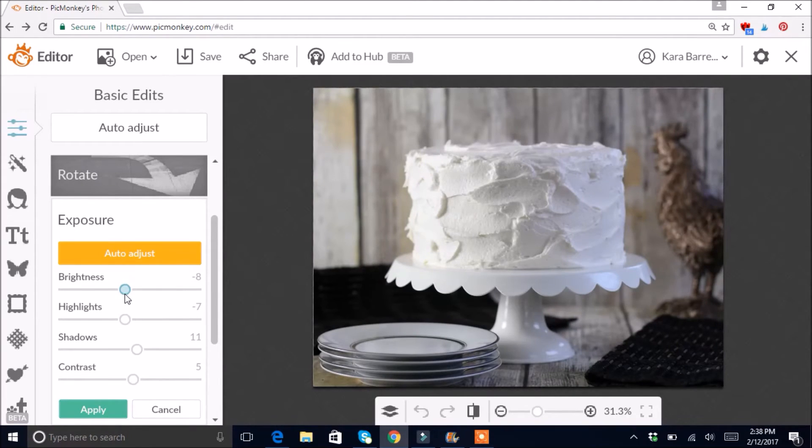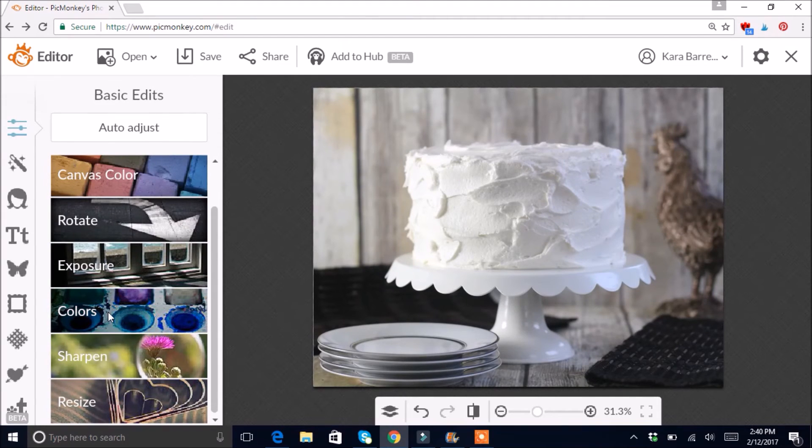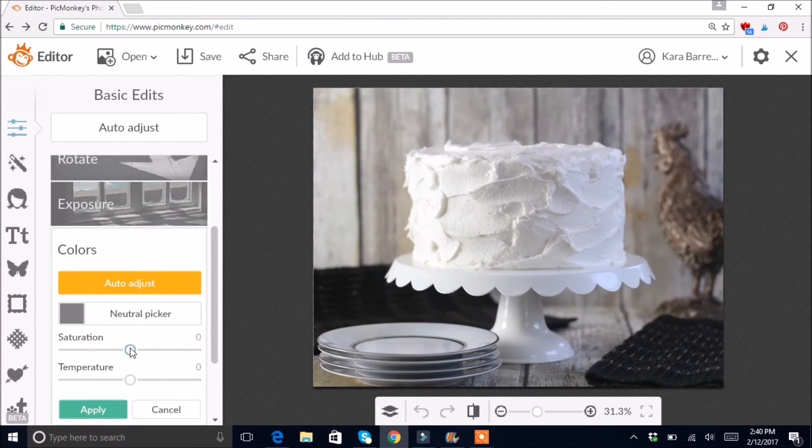This one is looking a little bright — I want it to have a rustic look so I just keep playing with it until I like it. I'll hit Apply. If you want to adjust colors, click on Colors. The Saturation slider makes it more colorful — I don't use it much, maybe go up to a one or two just for a little extra pop, but I don't want the photo to look fake.